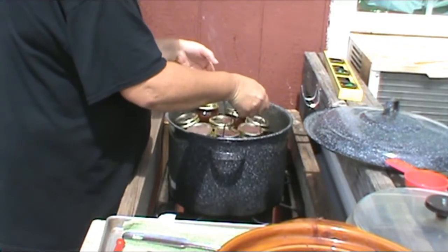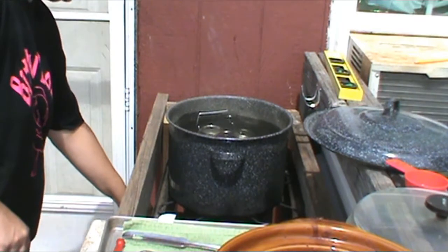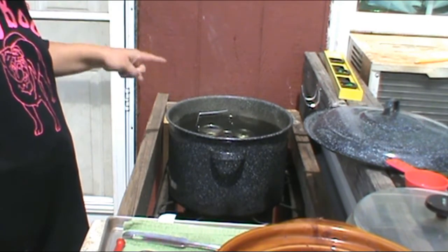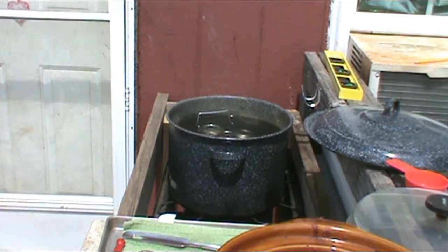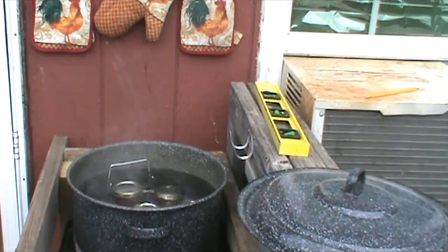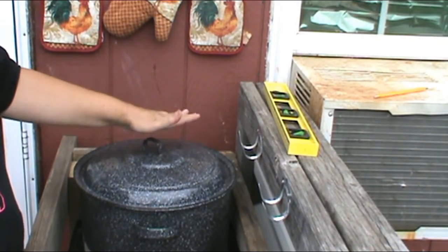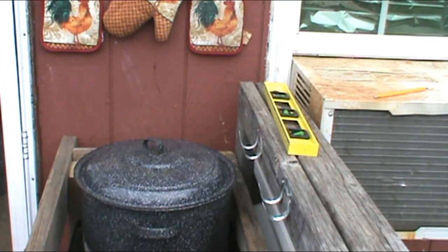Okay, here we go. Perfect amount of water. And as soon as this goes to boiling, we'll put the lid on it and time it for 20 minutes. Okay, as you can see, it's starting to boil pretty good, so we're just going to put the lid on it. It's going to process for 20 minutes, and then we'll take it out and see what we got. Be back in a little bit.